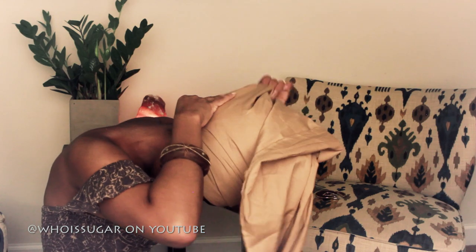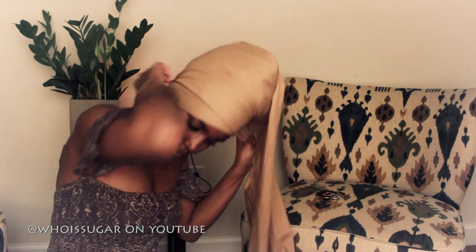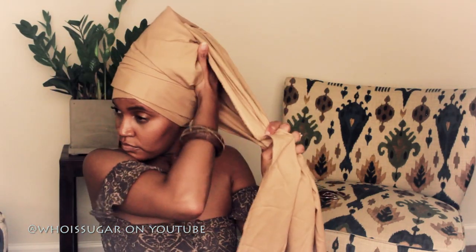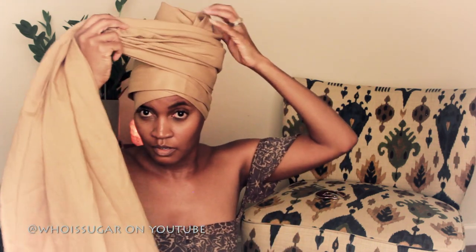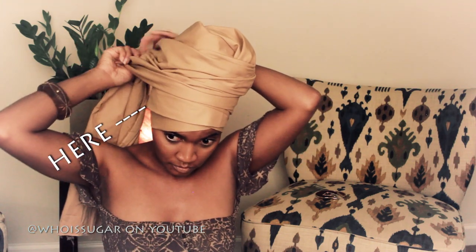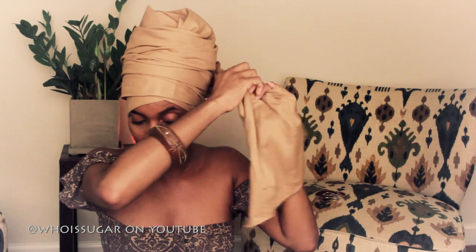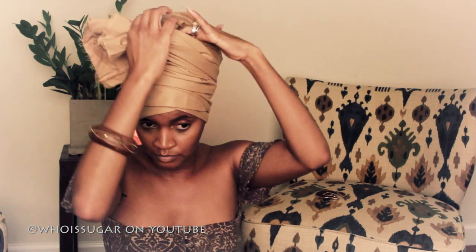Then you're going to cover up the fabric that you folded with additional fabric. This works so much better when you have an actual mirror so you can see what you're working with. As you can see it's a little uneven on the side — that's because I can't see what I'm doing — and the fabric is not stretchy.